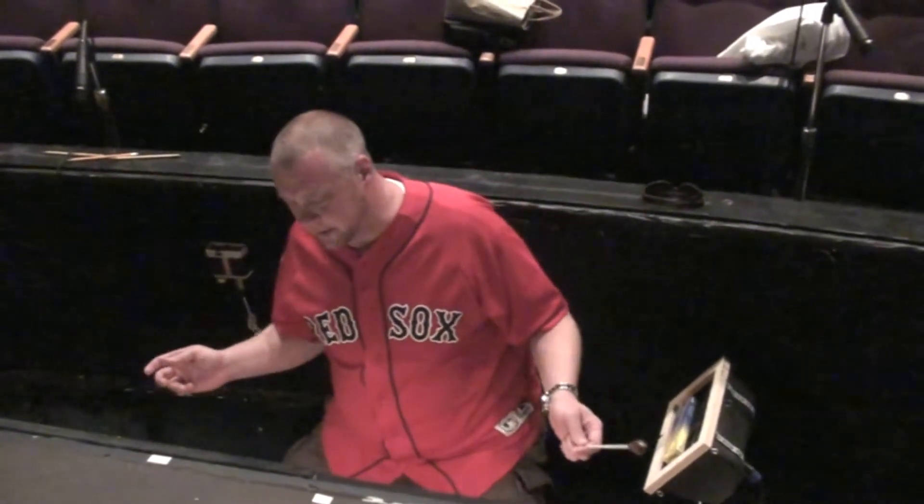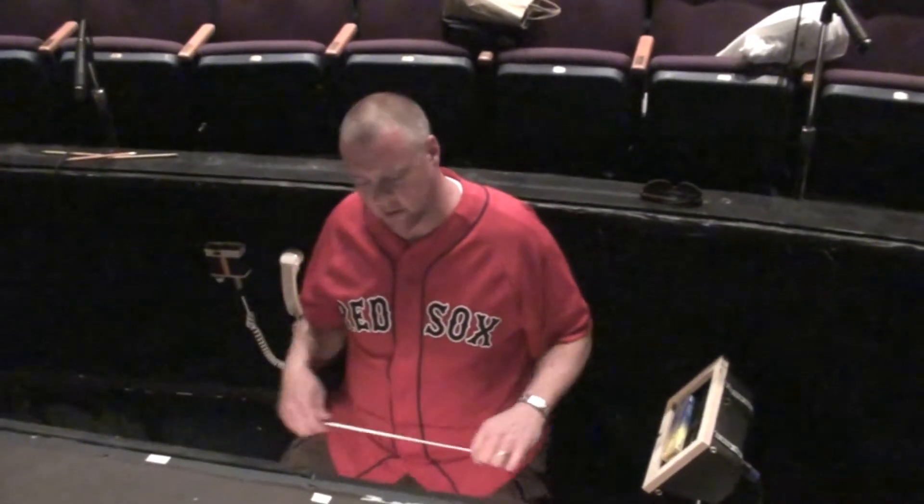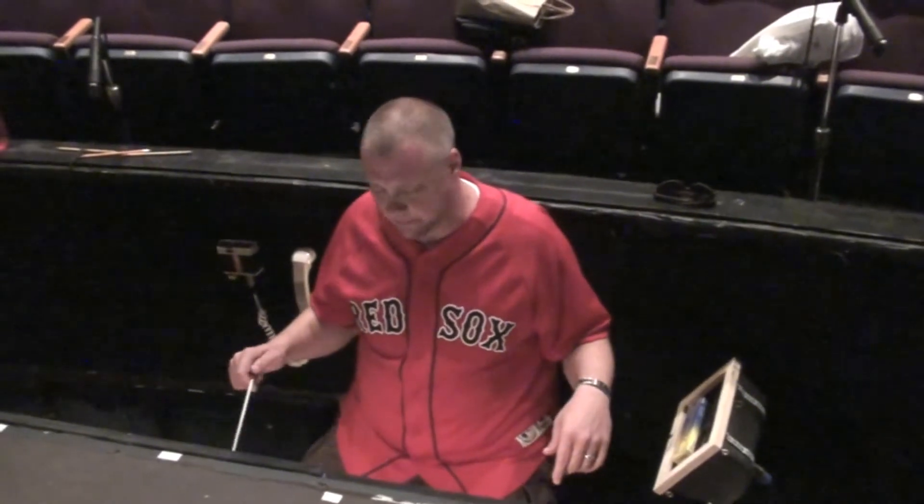There will also be a sound cue happening at this point, which we can just ignore. It's a church bell or something, and I'm not going to pay any attention to it.